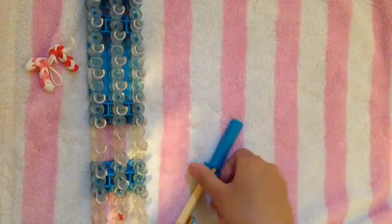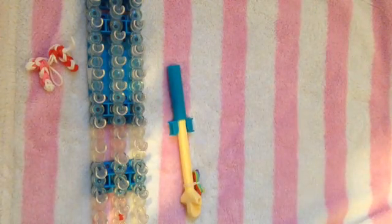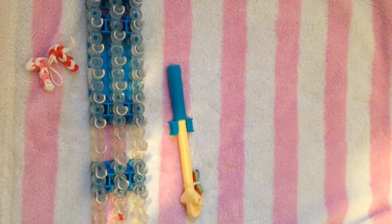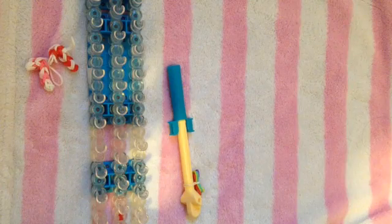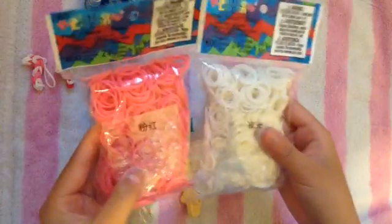To make these really cute candy canes, you'll need a loom, a hook — today I'm going to be using my rainbow loom hook — and some rubber bands. You can choose any color you want your candy canes to be: rainbow, pink with white, red with white, any color. But today I'm going to be making this one, so I'm going to be using pink with white.